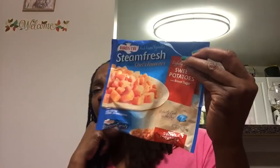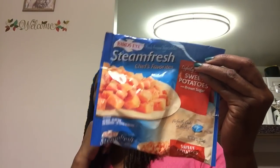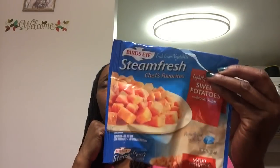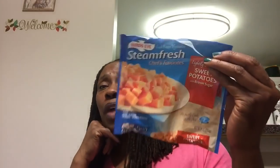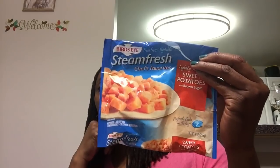I liked the Bird's Eye sweet potatoes. I'm not sure if the boys did, but I enjoyed these. I didn't cook them in the bag — I put olive oil, salt, and pepper on them and put them in the oven. They were good. I would definitely purchase these again. I had two bags — I tried one in the microwave and roasted the other in the oven.